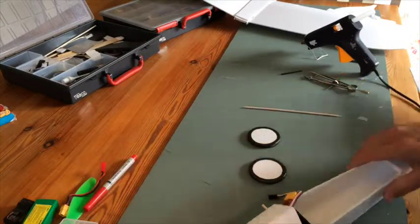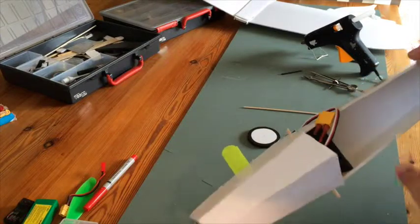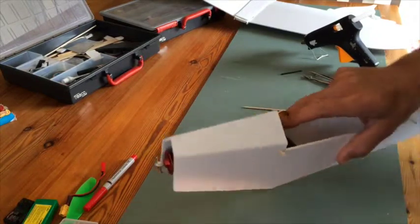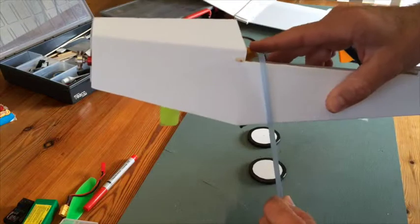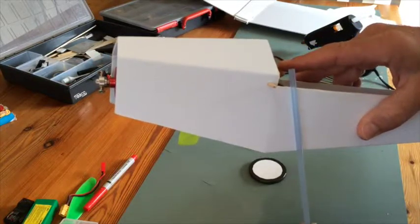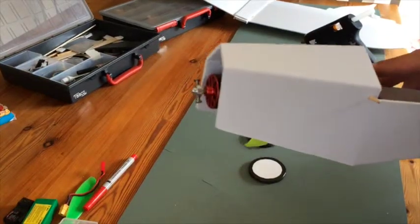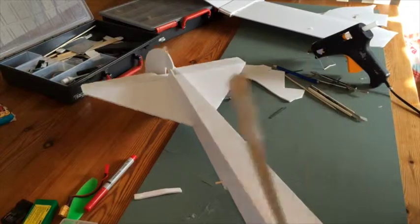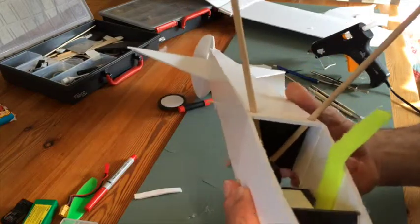While that is drying, I'm going to glue in the support — the firewall support for the gear. On the other side we'll put the receiver. Be sure when you put in the support that you don't orient the gear the wrong way, because you'll end up with a three-point landing the wrong way around. It's better to have the wheels a little bit forward.